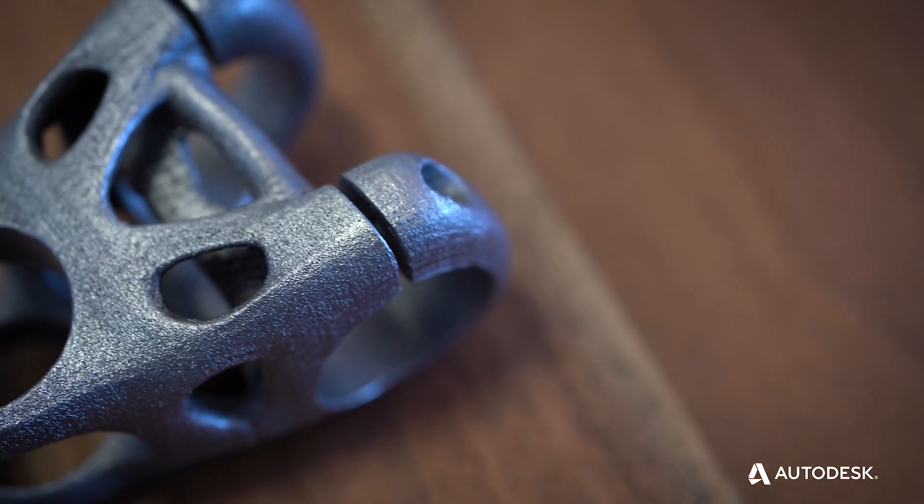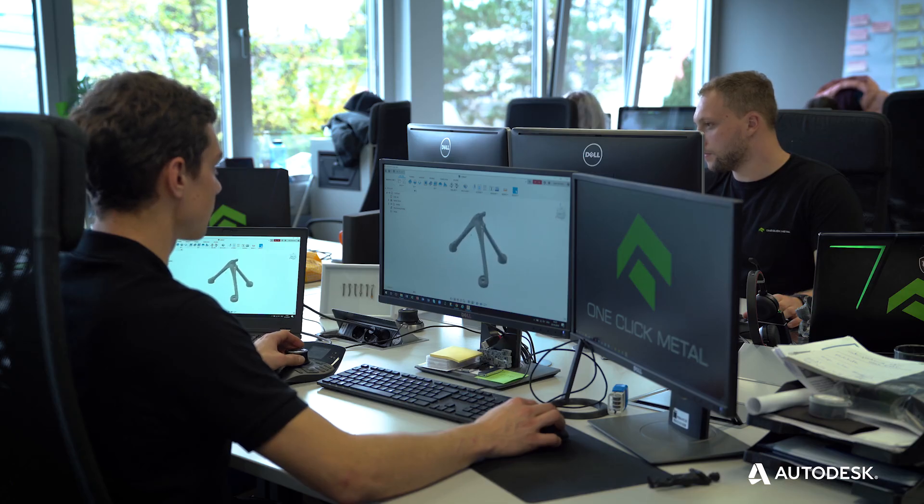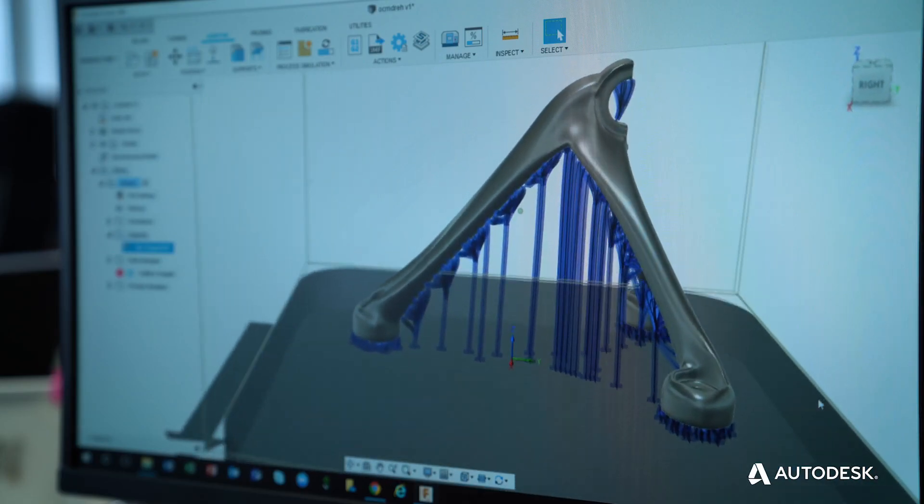They give you an end-to-end solution that gives you everything from the machine to an unpacking station to a good software integration. The tight integration between OneClick Metal machines and Fusion 360 means that an engineer can envision a product, design it in Fusion 360, and prepare this part for printing in metal.